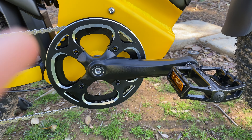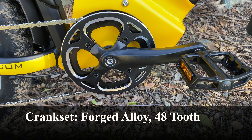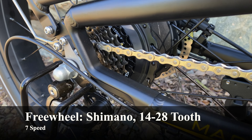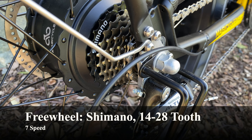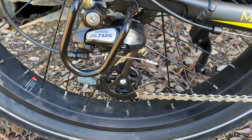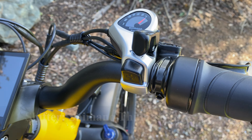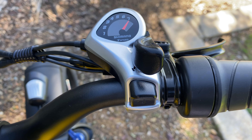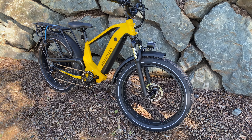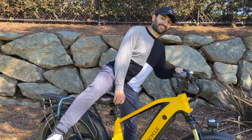For the drivetrain, it's pretty much the same as the Magicycle Cruiser — a large crankset up front for maintaining speed and a smaller freewheel with seven gears in the back for varying gearing options. It really isn't all that nice, but at least they have a Shimano Altus derailleur in the back instead of something super cheap. Overall it could have a higher quality drivetrain at this price point.